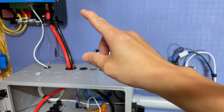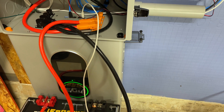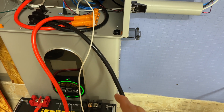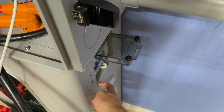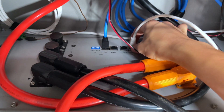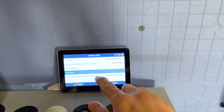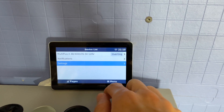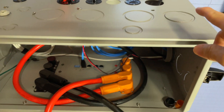Now let's cover connecting the CERBO GX and Victron system to only the LifePower4 V2, without the EG4 wall mount battery. First, kill the power to the indoor wall mount battery, remove its power cables from the bus bar, and remove it from the CERBO GX device list. Then remove the CAN bus cable that was originally connected to that battery.